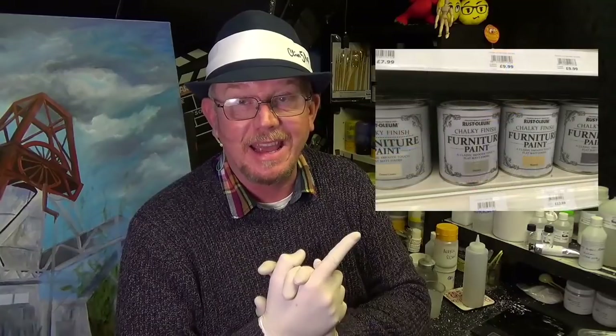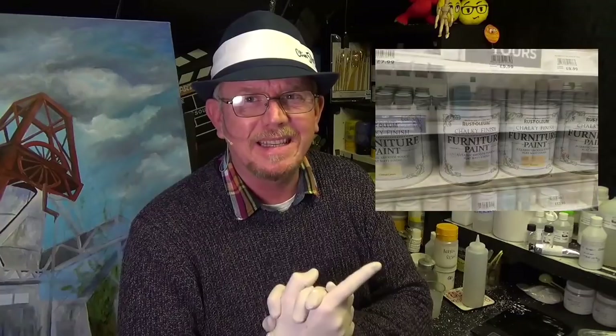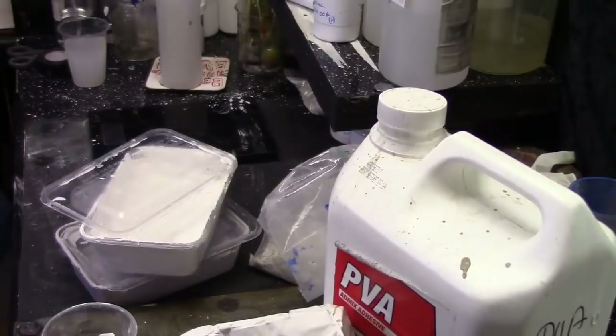I came across some tins of paint, as you can see there. When I picked them up they were really heavy and I thought, what is in this? It can't be that heavy. The only thing I could think of that would be really heavy like that is chalk — that's what they call it, chalk paint. So that made me think I'll make my own chalk paint.